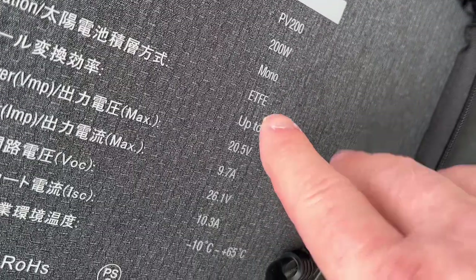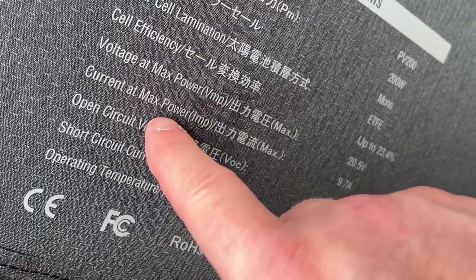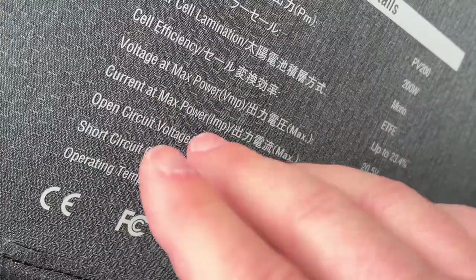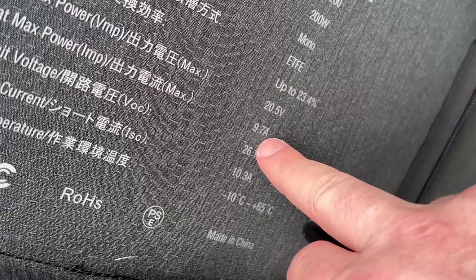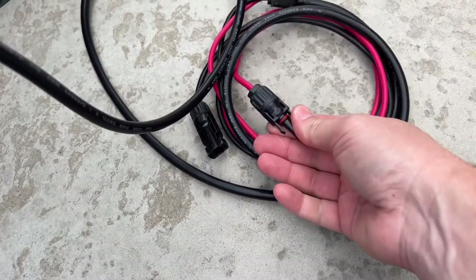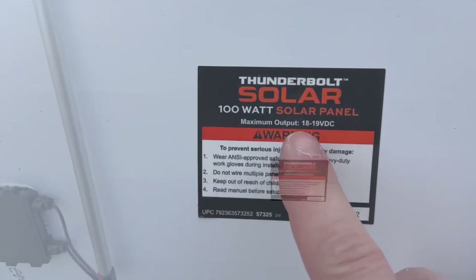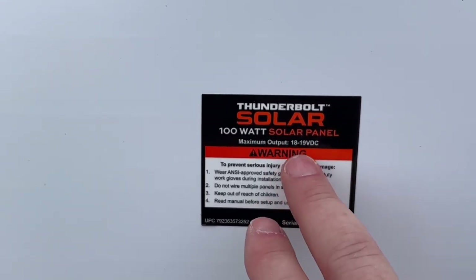This 200-watt panel has an efficiency rating, but what we really want to focus on is voltage and amps. It puts out 20.5 volts at max power, with a max current in amps, plus open circuit and short circuit voltages — those are when it's not hooked up to anything. Under ideal conditions — good temperature and clear skies — you get approximately 20.5 volts and about 9.7 amps. It uses MC4 connectors. The Harbor Freight 100-watt panel shows 18 to 19 volts maximum under ideal conditions.